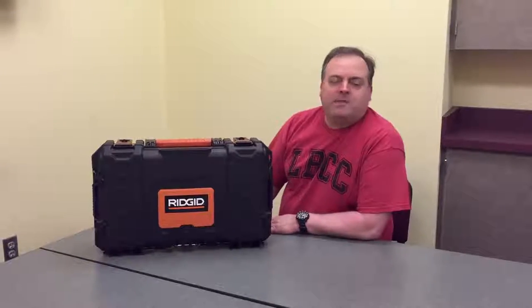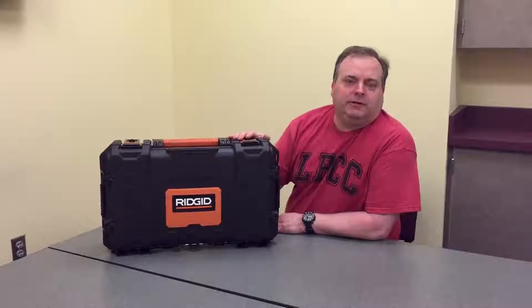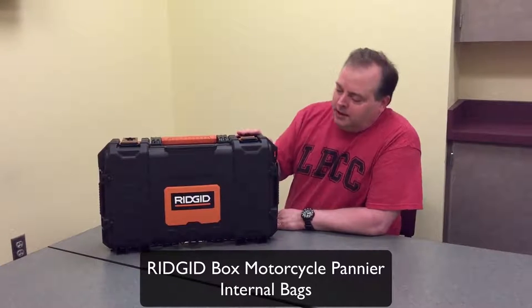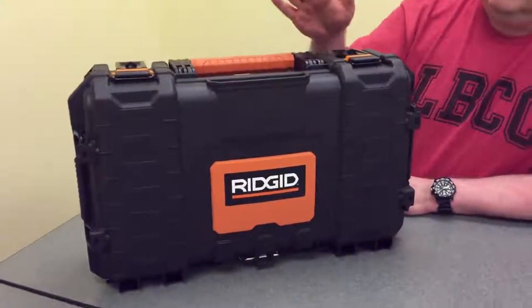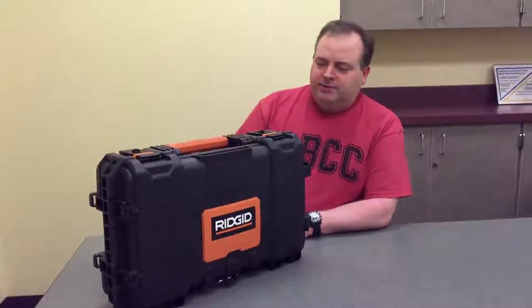Hey, this is Eric. I ride a 2008 KLR and was looking for a budget-conscious pannier system for the rear mounting on my bike, and noticed in some of the forums that guys are buying these rigid boxes from Home Depot. It costs about $30, definitely cheaper than a Pelican box, and they have some neat features.